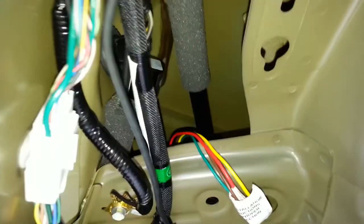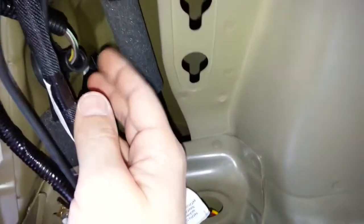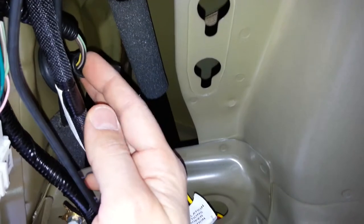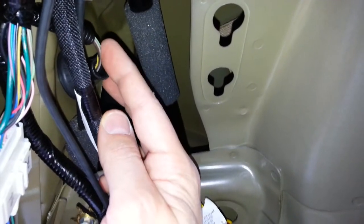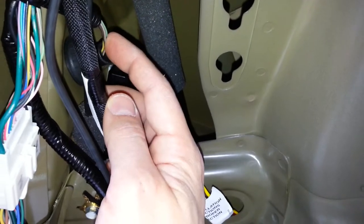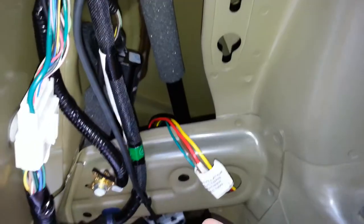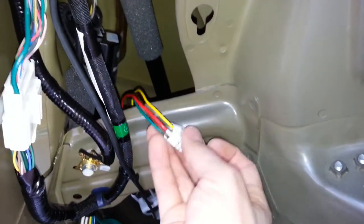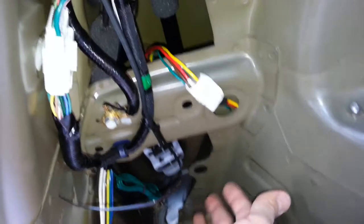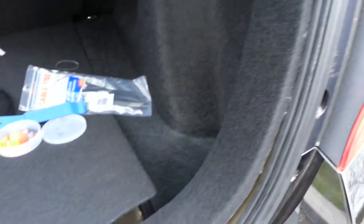I've already installed the unit, stuck it to the back here — it's in that corner, very tucked away nice and neatly. I've already removed the tape which goes out to the tail light. These are the wires I'm going to tap in and back probe with the tester that came with the kit to see which wires are for brake lights, turn signals, running lamps. The long green wire underneath will run across this channel and up to the other side for the right turn signal.